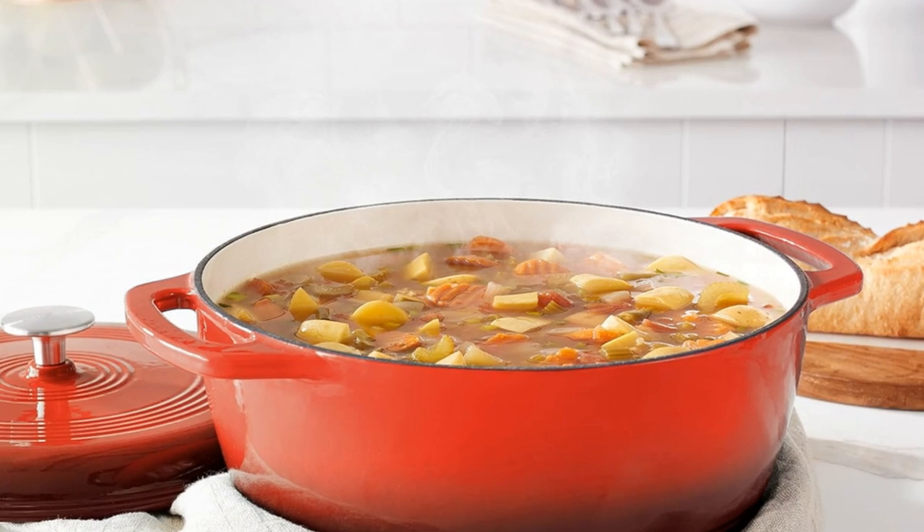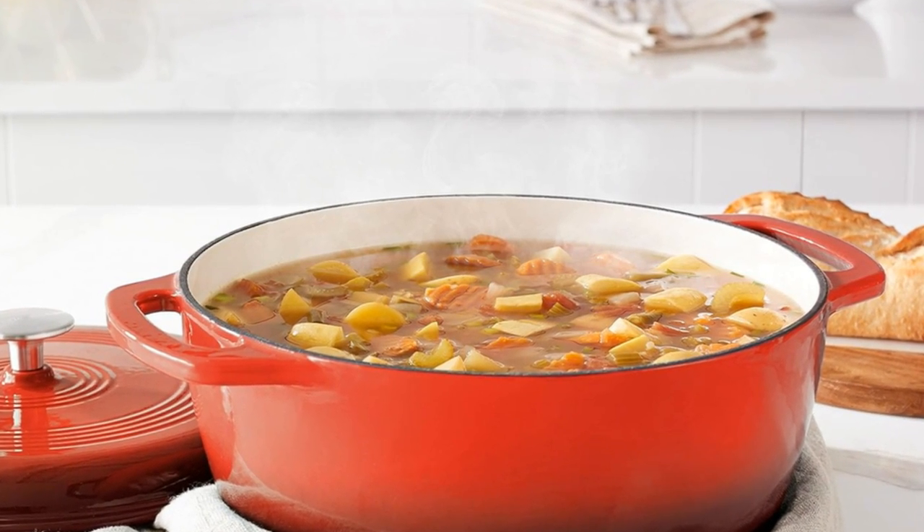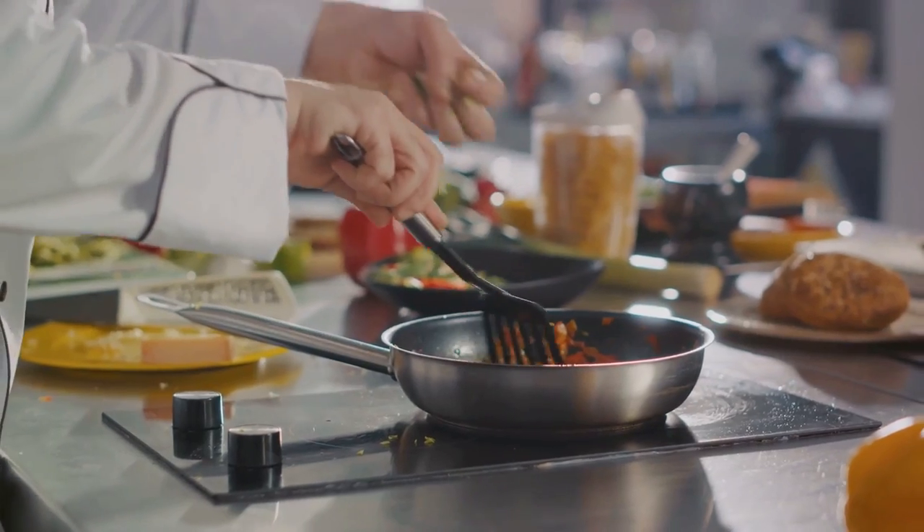Elevate your cooking with the Amazon Basics enameled cast iron Dutch oven — where performance meets style.